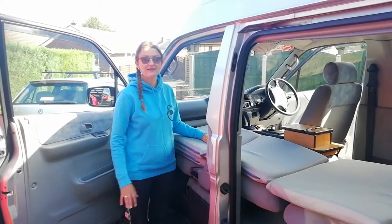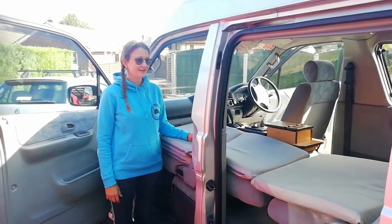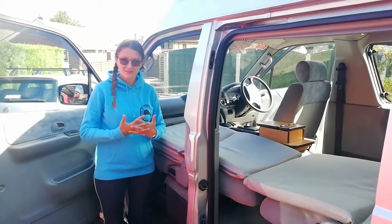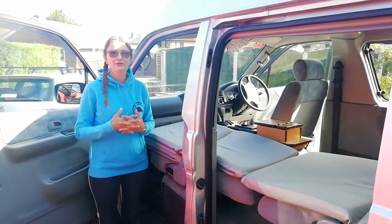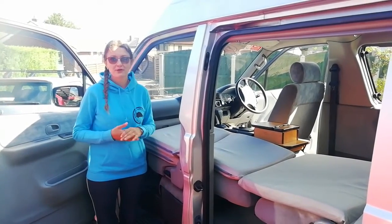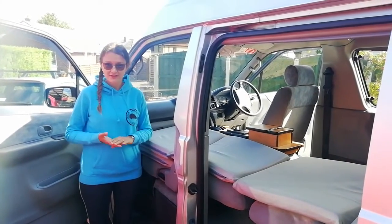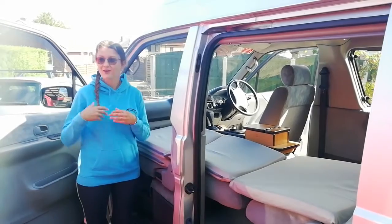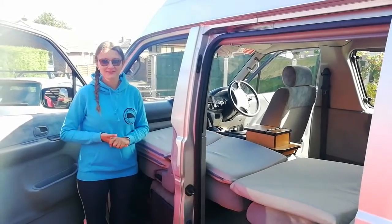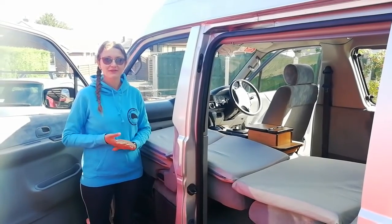We are now at the end of our introductory video of our Mazda High Top Campervan. If you have any further questions or want more details, please feel free to visit our website at www.carlilecampus.com, where you can find additional information about optional extras that we offer. Please feel free to contact us — either myself, Jenny, or my partner Tim. We are glad to help and thank you very much for watching. Hopefully we'll see you soon.